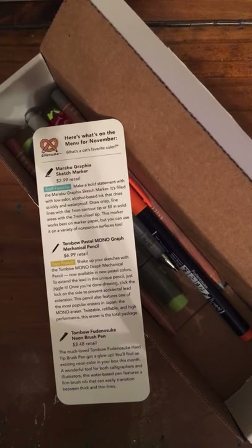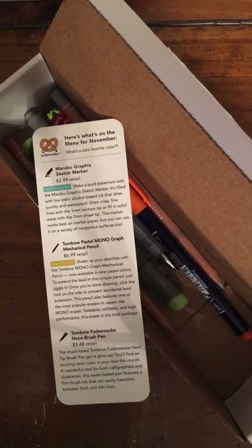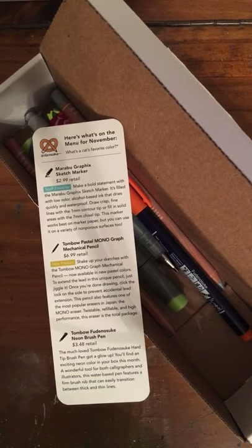The first product we have is an alcohol marker. This is the Marabou Graphics Sketch Marker. It is $2.99 in retail — a staff favorite. Make a bold statement with the Marabou Graphics Sketch Marker. It's filled with low-odor, alcohol-based ink that dries quickly and is waterproof.